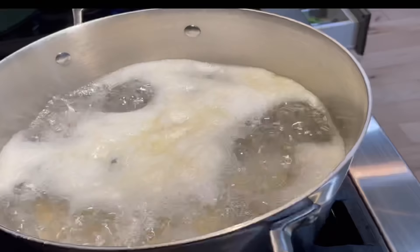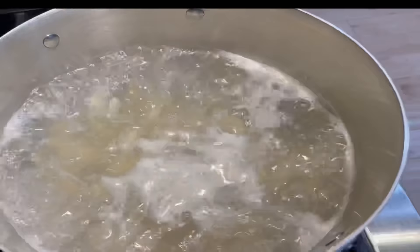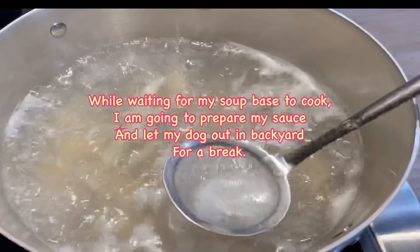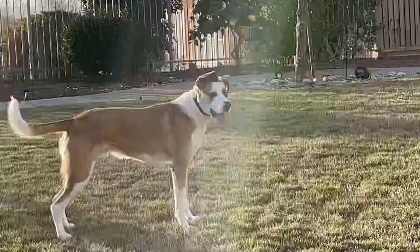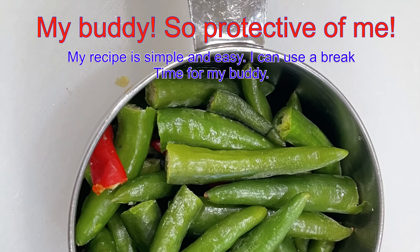Bring the water to a boil and remove impurities as needed to keep the broth clear. Turn down the heat to low and cook for about one hour. This is a Thai recipe, so I will need to use chili.